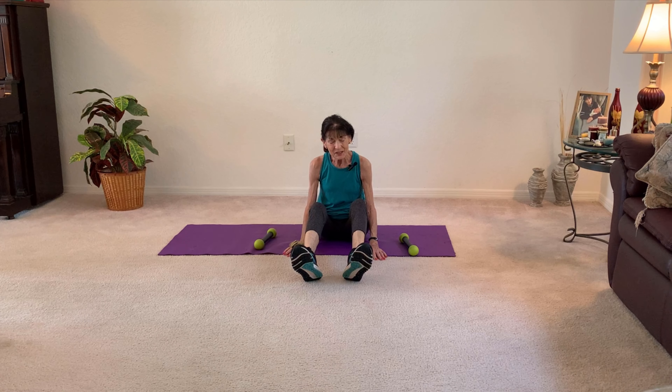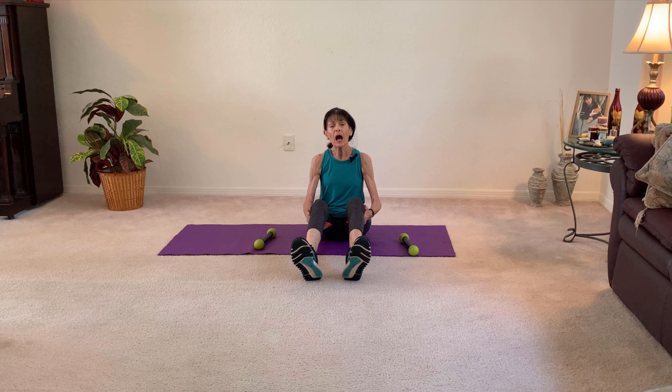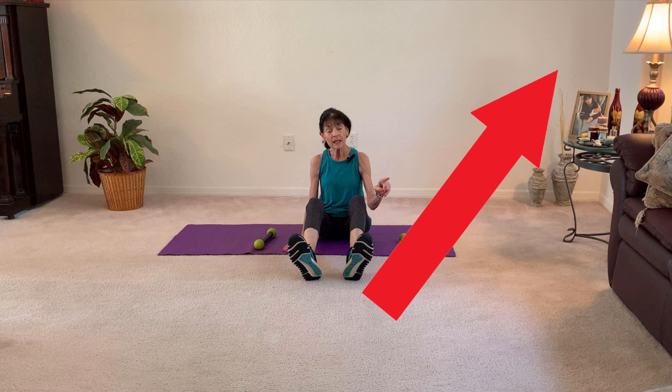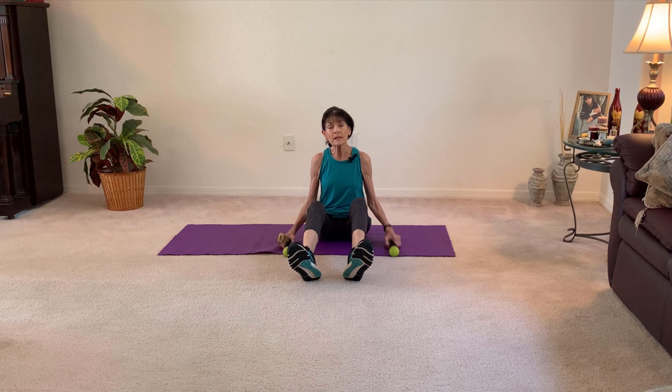Howdy, my fitness friends! Thank you for joining me today, and good for you choosing to go down on the floor. It shows a great level of fitness if you can get up and down from the floor. If you're having difficulty, we have another video where you can practice on the end of your bed. I was making sure to go down to the floor every other day, but we should be doing it every day to maintain the strength. So I'm glad you're going to join me today for weights on the floor.